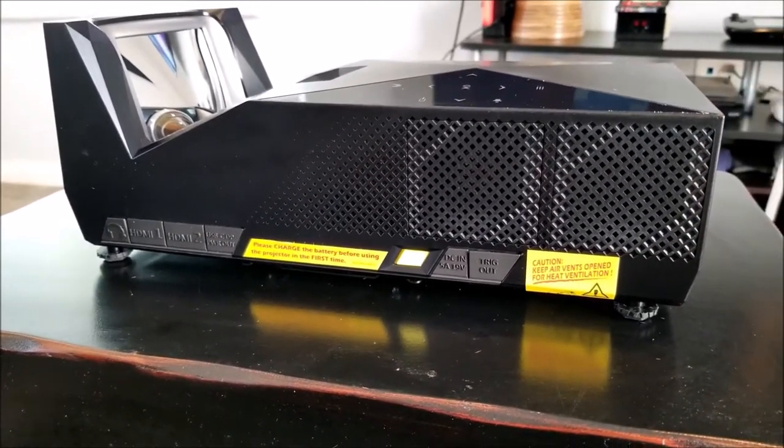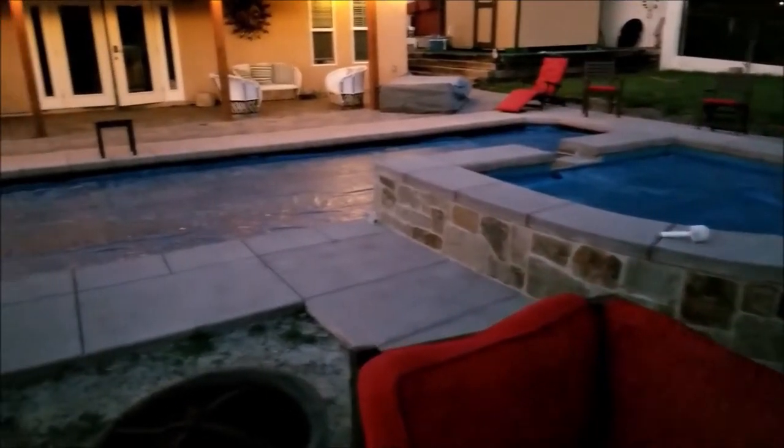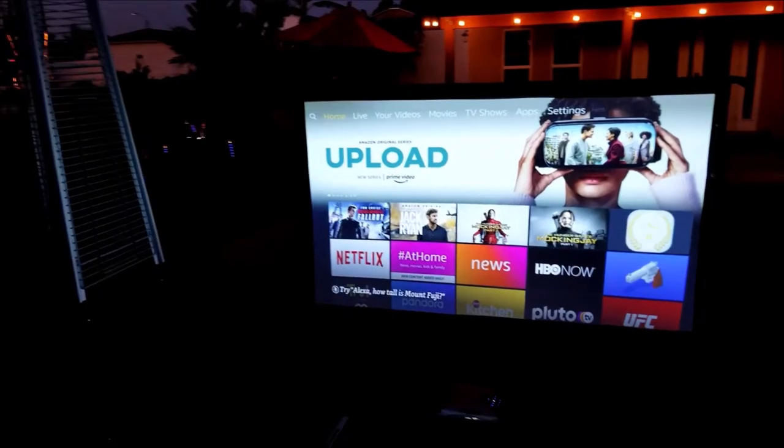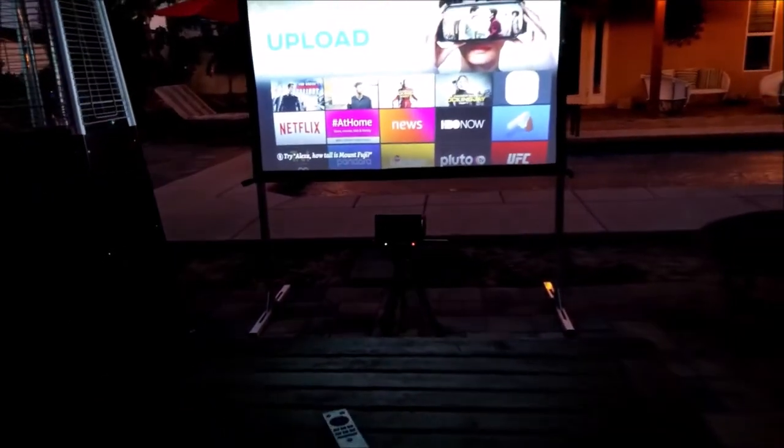The package also includes a tripod and a 58-inch screen that you can build and place pretty much anywhere. If you'd like to see my full review of this projector, I'm going to leave a link right here so you can learn more about it. Welcome to the channel guys, I'm Joster and let's do this.